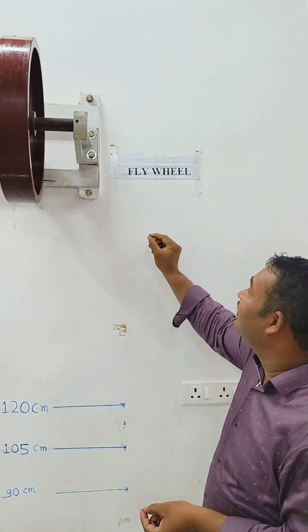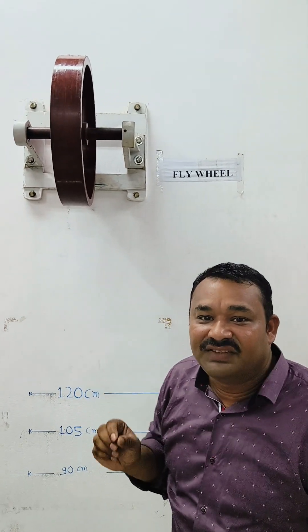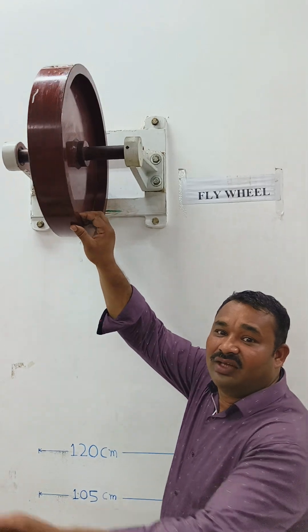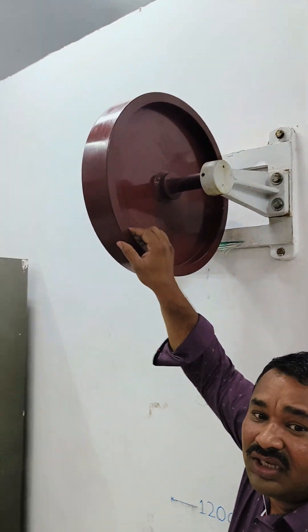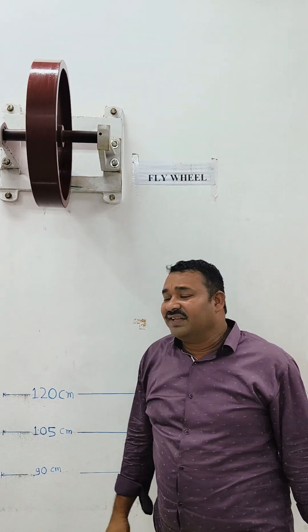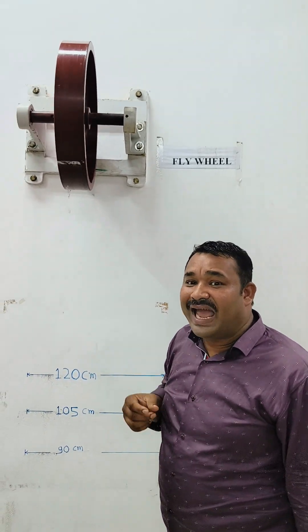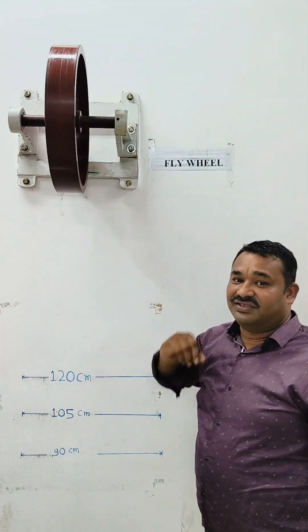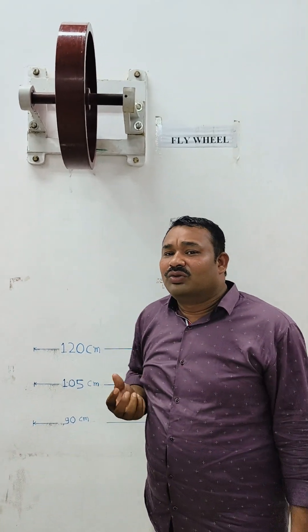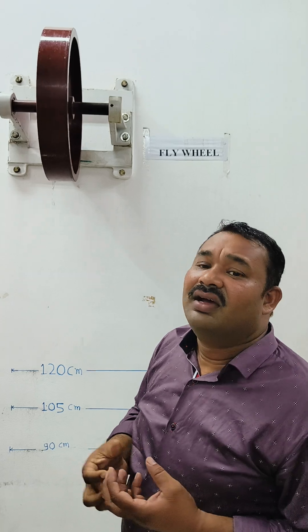I am here to detail the experiment based on the flywheel. The aim of the experiment is to determine the moment of inertia of a flywheel using the falling weight method. This is the rotating heavy disc used to store and release energy. Moment of inertia is the quantity which determines the torque required for acceleration about an axis, analogous to how mass determines force required for a desired acceleration in rectilinear motion.